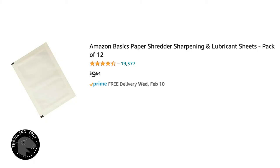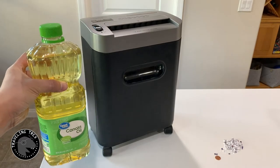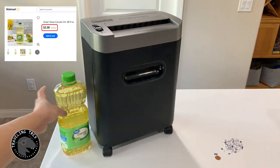Or you can buy a 48-ounce bottle of canola oil at your local Walmart for a little bit more than $2.